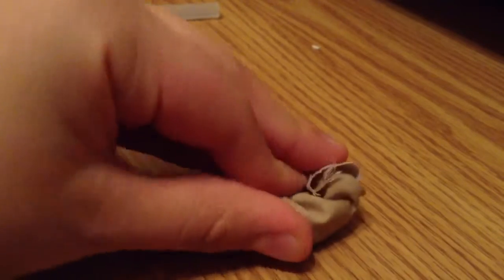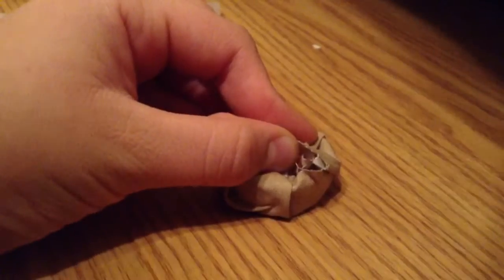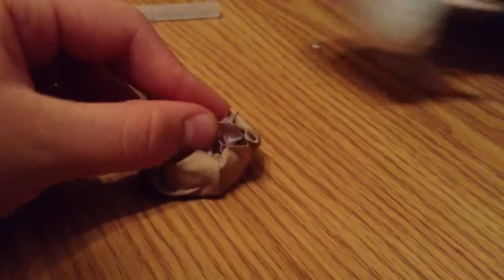First, taking your bottle cap, you're going to hot glue the top and the sides. Then you're going to stuff all of the rest of the cloth in there, like so, and just start hot glueing.